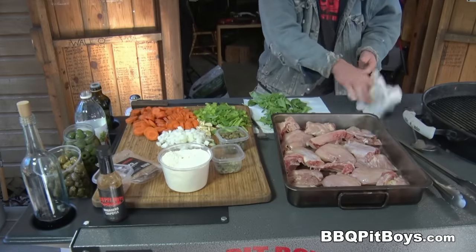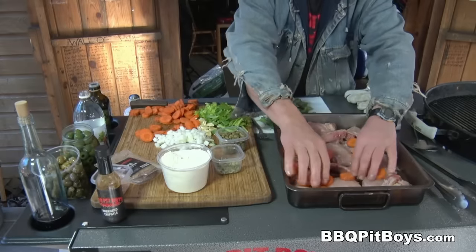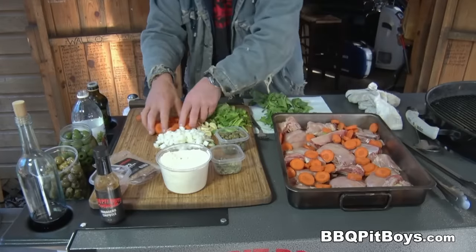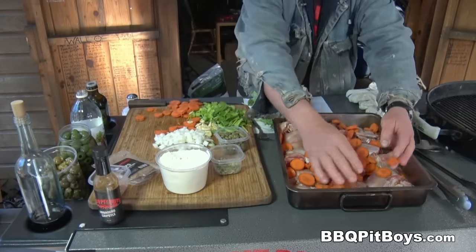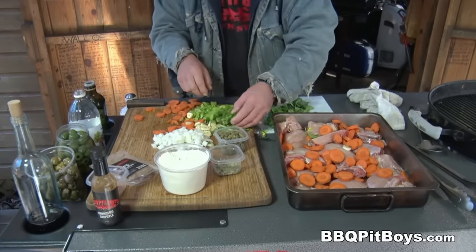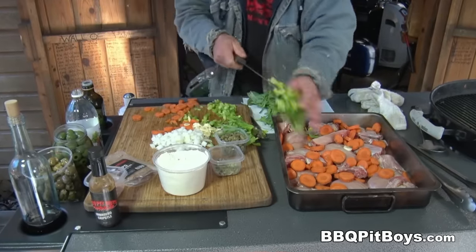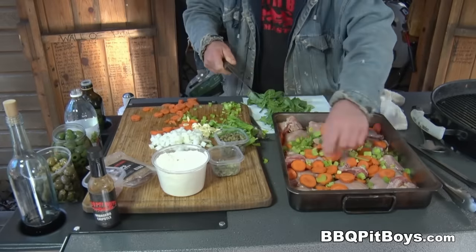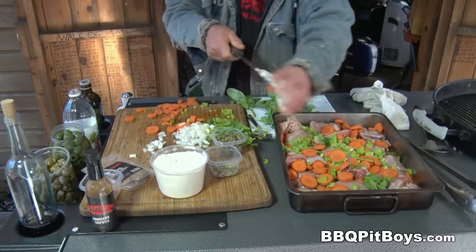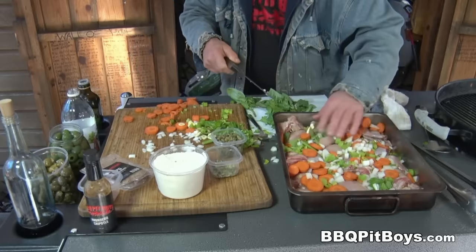Let's add some veggies. Here we've got about four or five large carrots, chopped up to about one half inch pieces — just throw them in there. And here we have some celery, about a quarter to a third of a bunch, chopped up including some of the leaf. We also have some onion, about one cup of chopped onion.